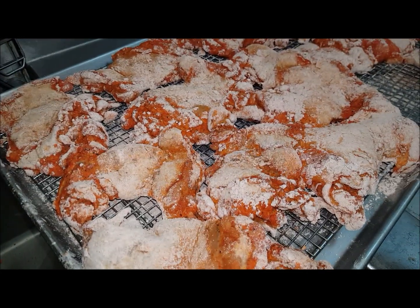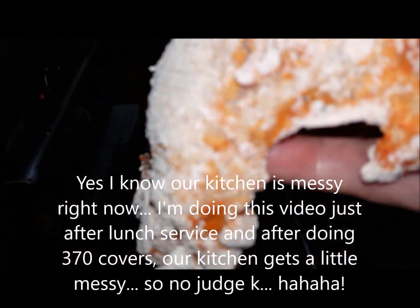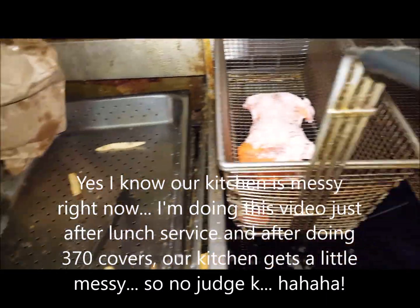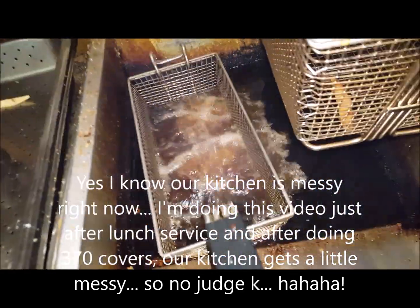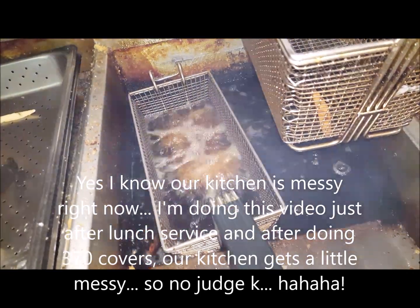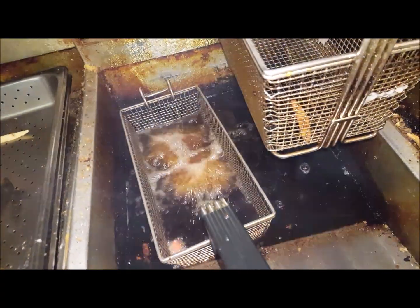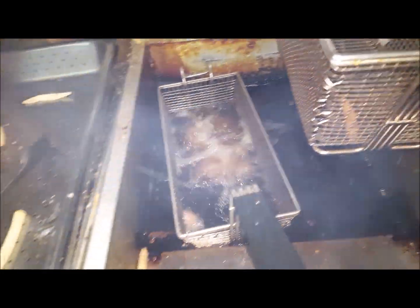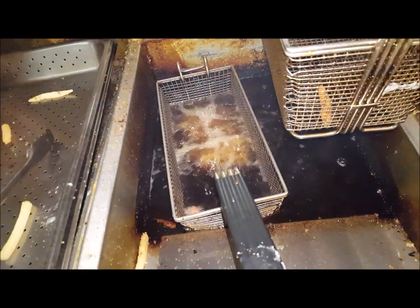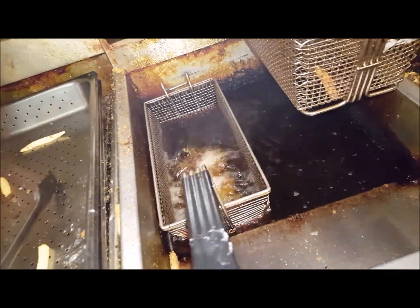We've let it sit for about half an hour now. Take a piece and walk it through the deep fryer — fry it for about seven to ten minutes. Check it and don't let it burn. If your oil is a little dark, just get the golden crust on it and you can always finish it in the regular oven.